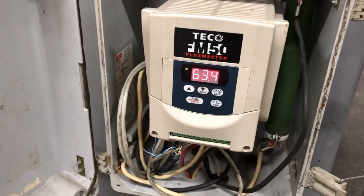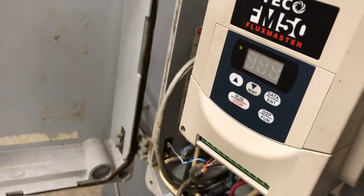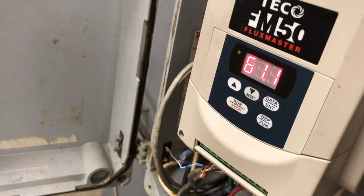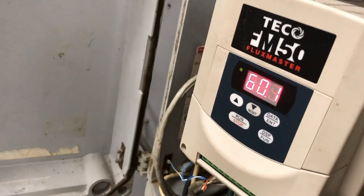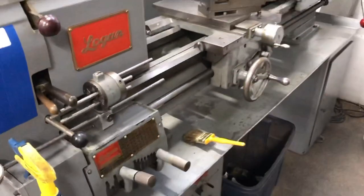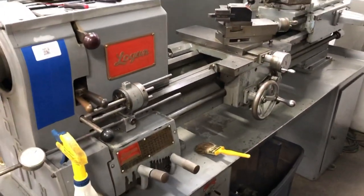Occasionally you'll want to check to make sure this says 60 Hertz. Right now it says 63.4 or 63.5 — that can be changed with the potentiometer over here. Just very slowly turn it back down to 60 Hertz, give or take. And that's how you reset the VFD if the spindle will not turn on.